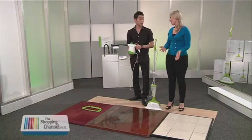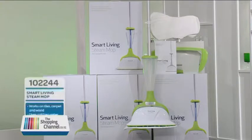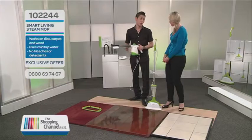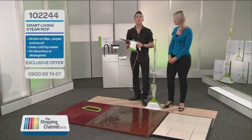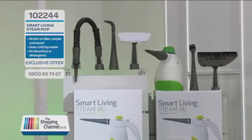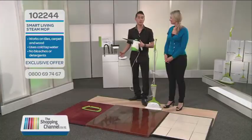We're talking steam mops, and SJ has only gone and got one of the best-selling steam mops of all time at an unbelievable price, with some great giveaways for the shopping channel viewers. Stay tuned to find out how you can get one of these six-in-one handheld steamers — the Smart Living Steam Junior — with $99, absolutely free.